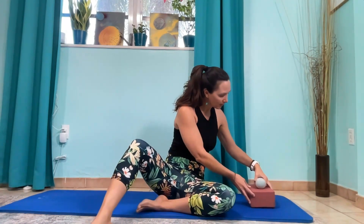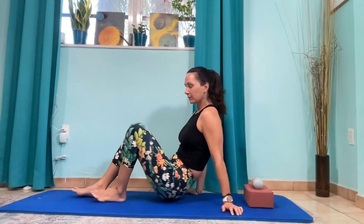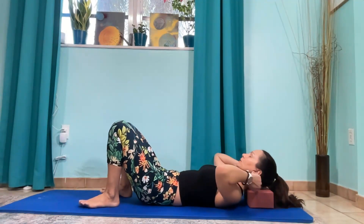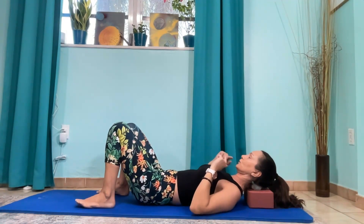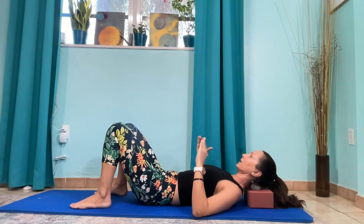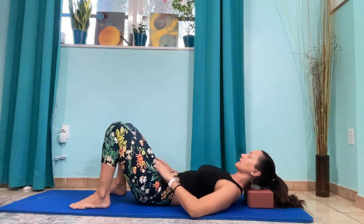Go ahead and place the balls on top of the block. Come down and place your neck on the balls. We're on the top of the neck and you're just going to rock your body a little bit forward and back, so you're massaging the top of the neck. We're not getting into the SCM quite yet.